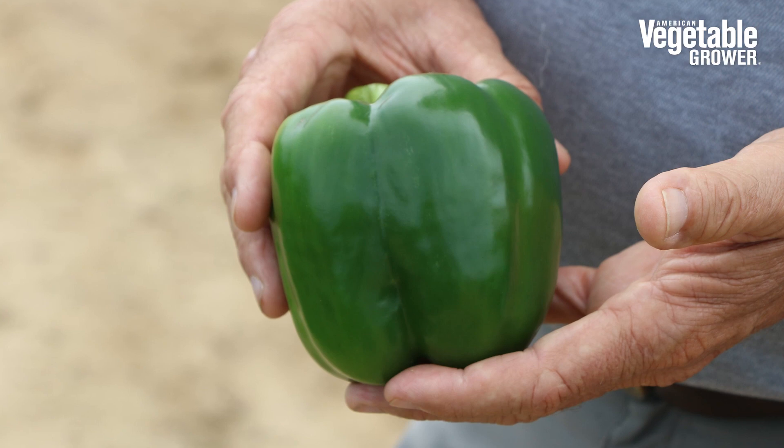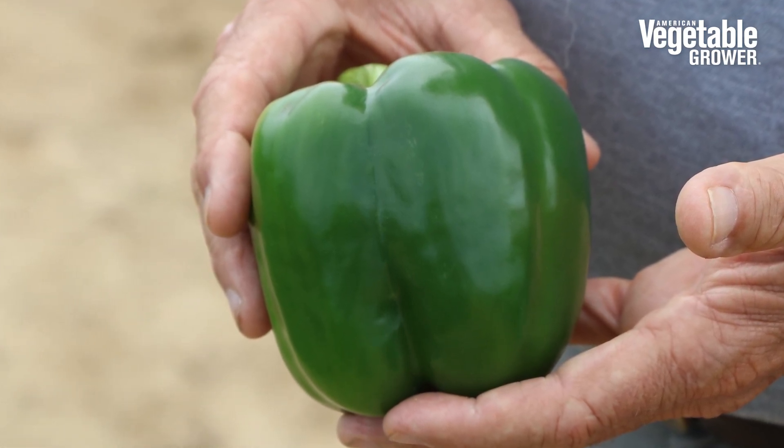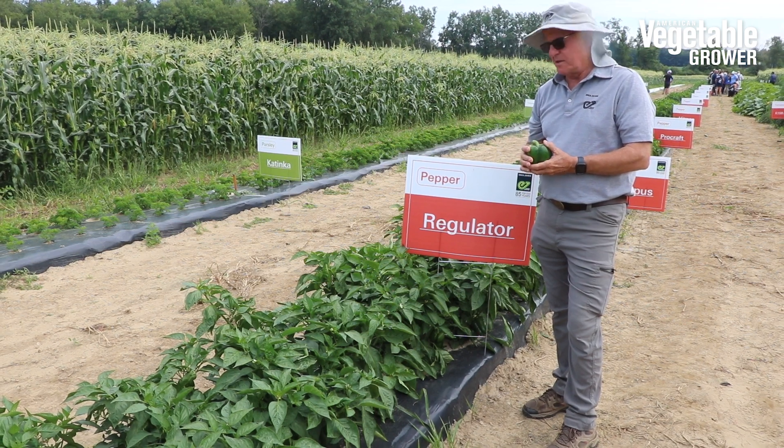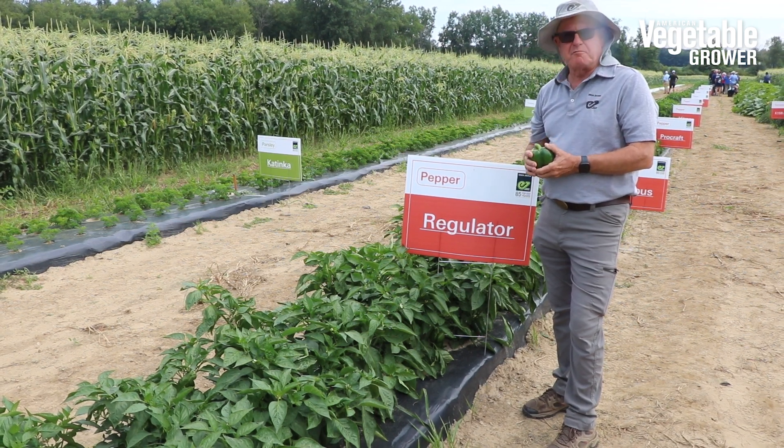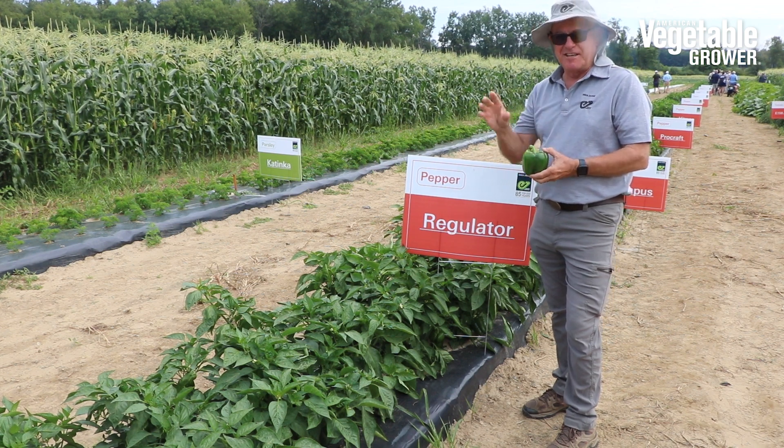Doing very well. It's got a good four-lobe shape to it — very blocky and thick heavy walls, which is pretty much the description of what every pepper grower is going to give you if they had a choice.